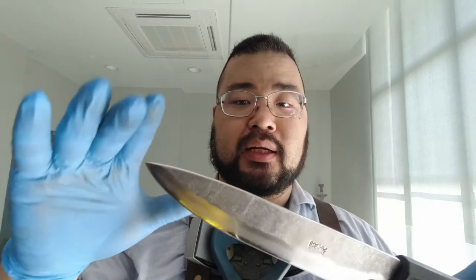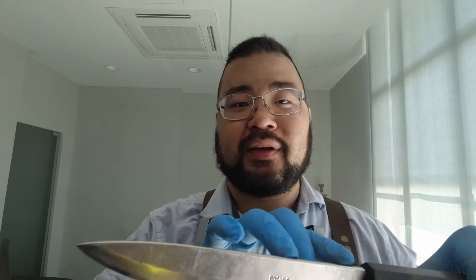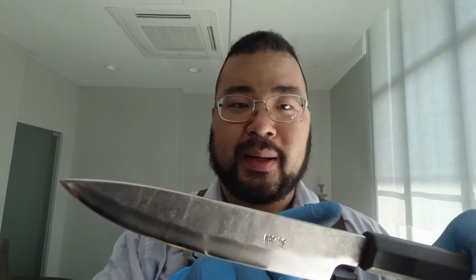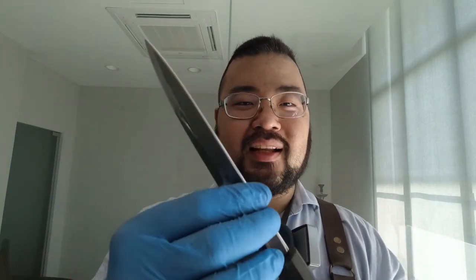After reshaping the tip — because I had to grind on both the back spine side and the front side — it would be flat and have an inconsistent finish with the spine nearer to the handle. So I decided to crown the entire spine to give it a more refined look. Now it's nicely rounded and quite nicely finished, if I do say so myself. It also feels a lot nicer than a 90-degree spine.